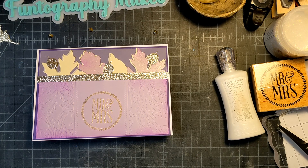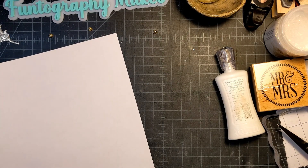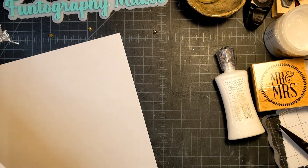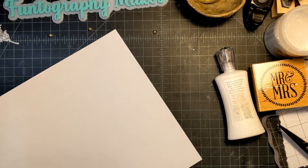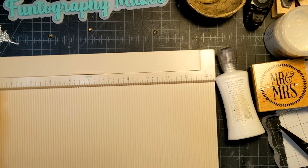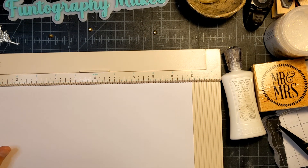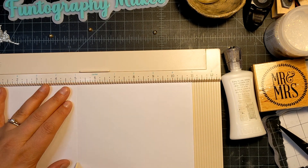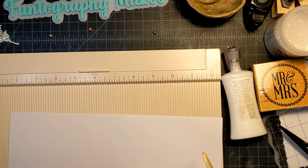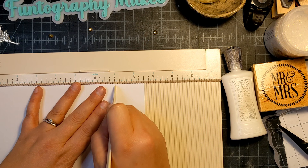I can show you how I make a 5x7 card really quick. It's quite simple — this is an 8.5x11 sheet of paper. If you score this at 5, that's your center line, and then if you give this a little mark at 7, you know you need to cut there.